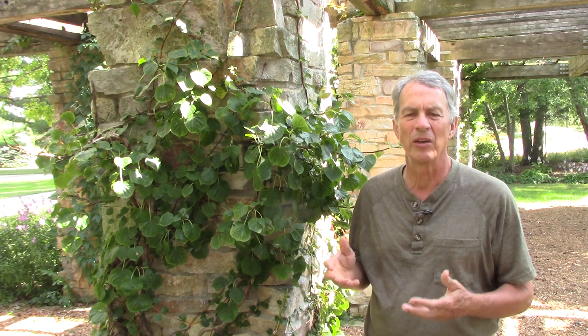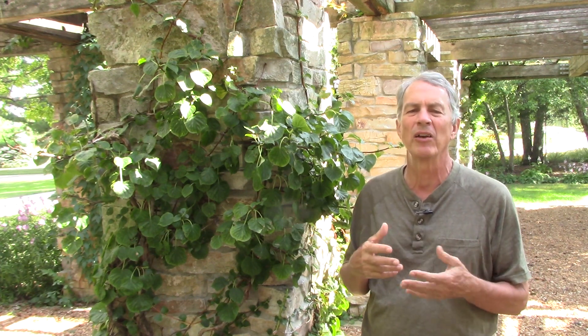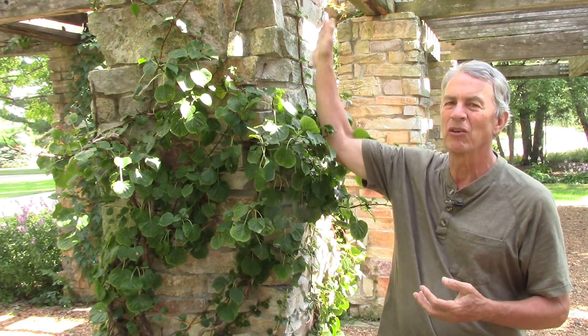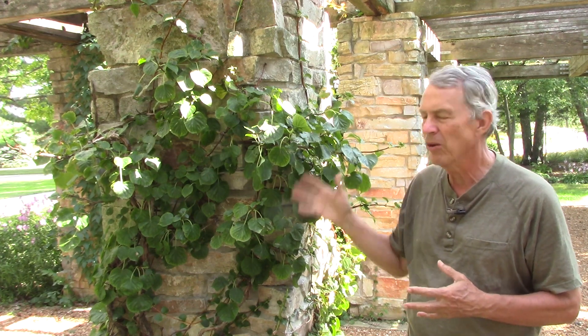Climbing hydrangeas rarely need pruning, and when they do, we usually aren't concerned about the flowers. They bloom on old wood, so any pruning after midsummer will potentially cut off some flower buds. Usually we're just making sure it doesn't stick out too far or grow where we don't want it, and we're not concerned about flowers on that pruned portion — just the flowers on the areas that are already growing.